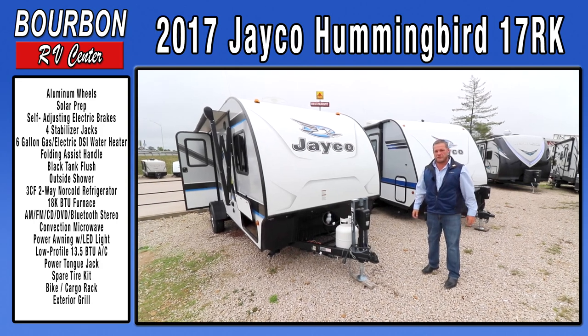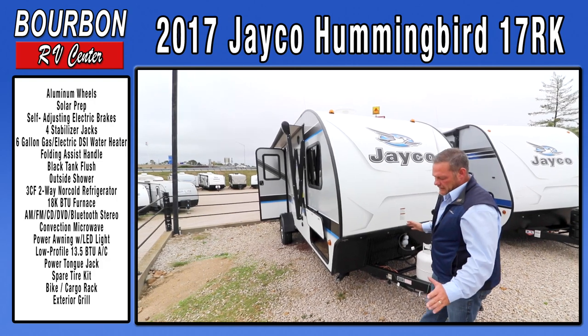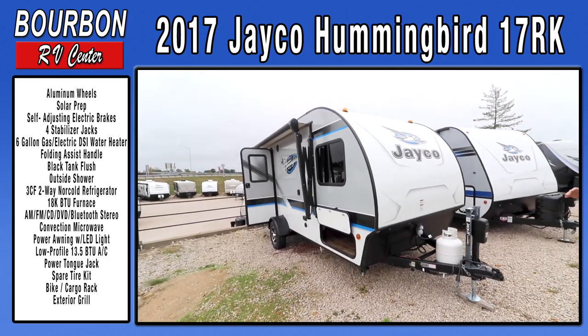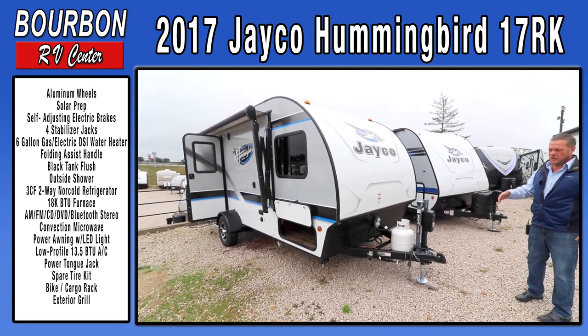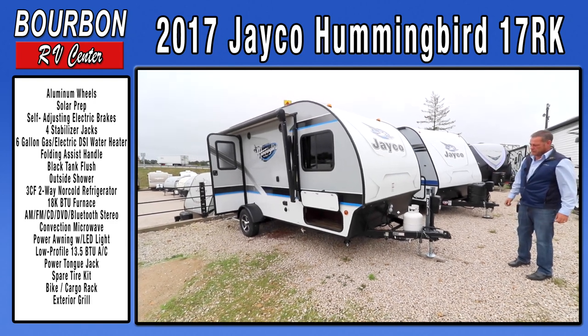It's a new Jayco Hummingbird. It's a great teardrop shaped trailer that's extremely lightweight. All of their floor plans are going to be under 3,000 pounds, towable easily with a small SUV, some rear-wheel drive cars, small pickup trucks, or just somebody that doesn't want to tow around a larger trailer.